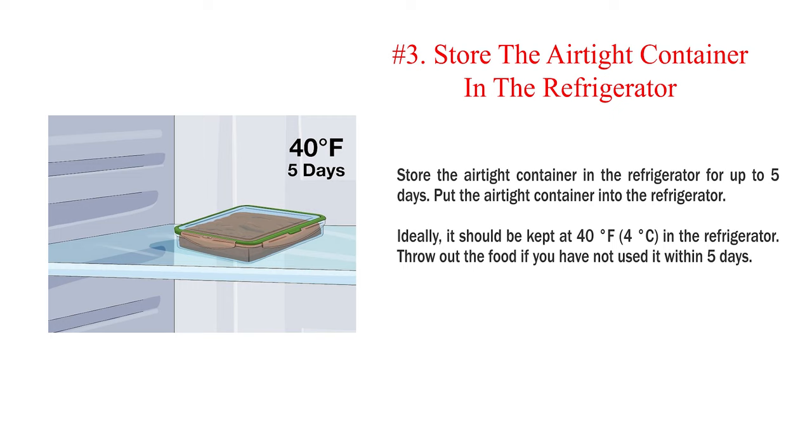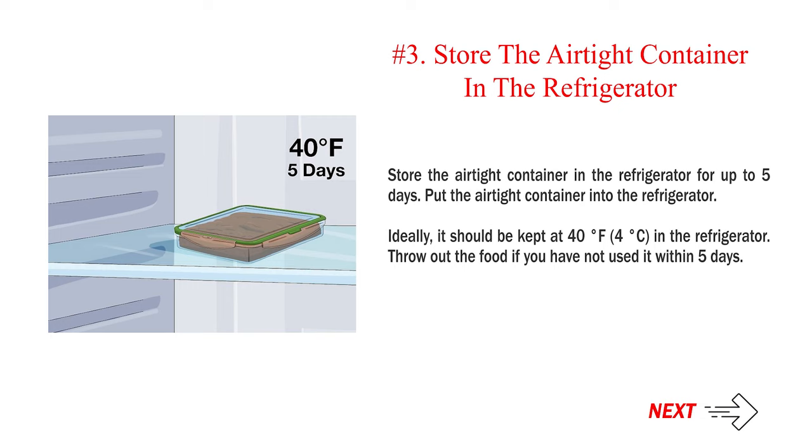Number 3: Store the airtight container in the refrigerator for up to 5 days. Ideally, it should be kept at 40 degrees Fahrenheit (4 degrees Celsius) in the refrigerator. Throw out the food if you have not used it within 5 days.